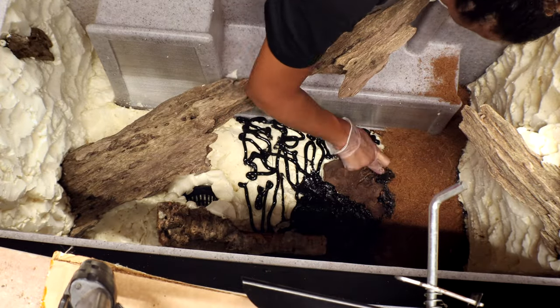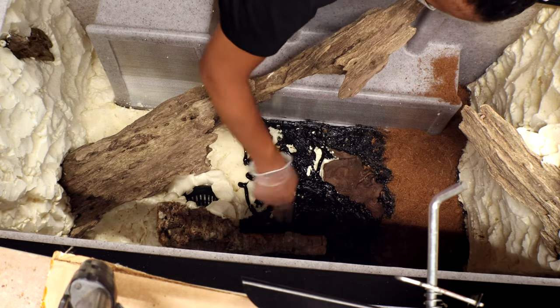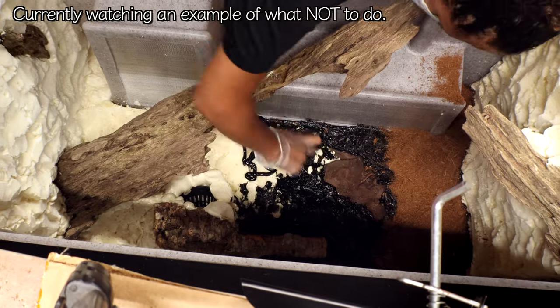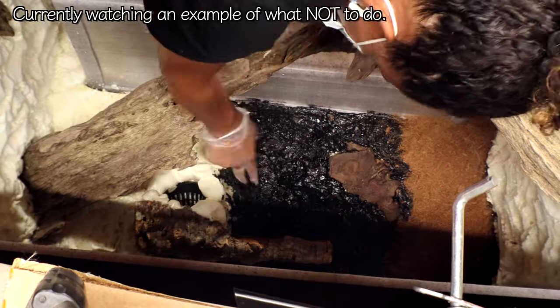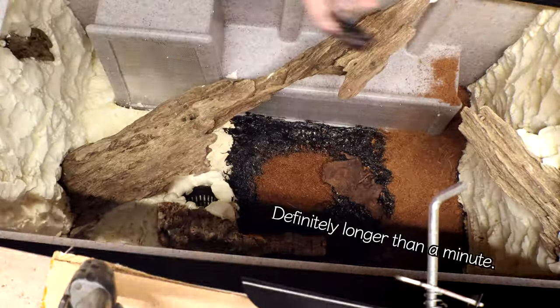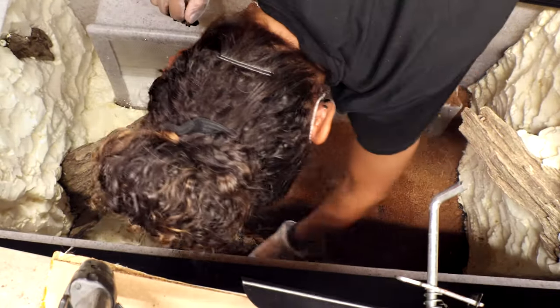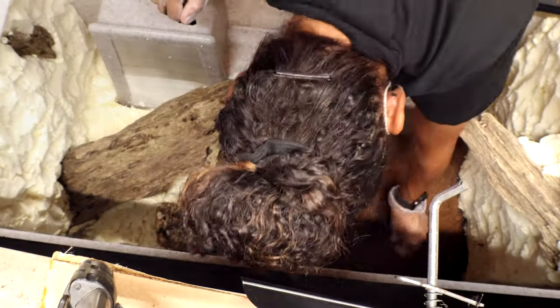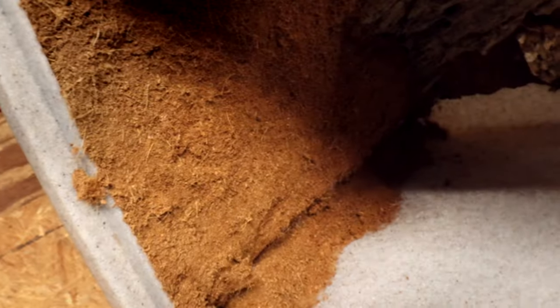I am doing this in very small sections — that is another important thing. Silicone is not very fast at curing, but it does start to thicken up rather quickly, and once it thickens up it's going to be a lot harder to spread and can make packing the dirt in more difficult too. In this section I walked away for a minute and it did start to thicken up, so spreading it was not easy and I had a harder time getting it to stick. So make sure you are working in small sections pretty quickly. As you go, you can tilt the entire tank up and beat on the back a little bit just to get that extra dirt off so you can see what you're doing and make sure you don't miss spots.